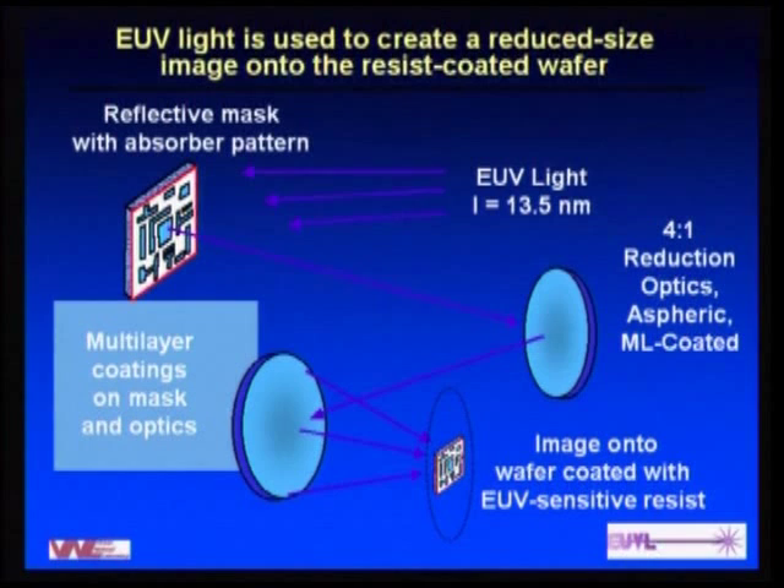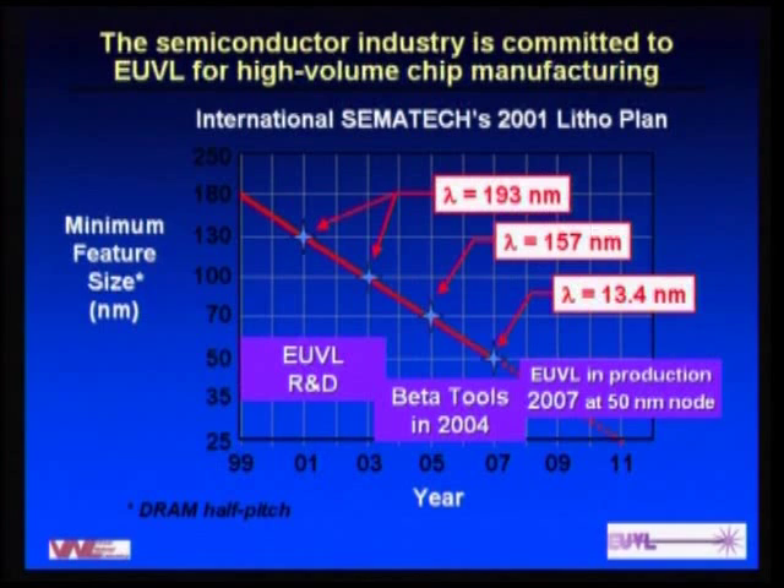Just a little about what EUV lithography is. Lithography in general is transferring the image of the reticle — which contains the circuit information — onto a wafer, usually with a reduction imaging system. EUV is special because the wavelength is so short that there really aren't any transmissive optics that work, so everything has to be reflective, including the reticle itself. EUV light is incident on the reticle, passes through an optical system comprised of reflective aspheric mirrors with multi-layer coatings that provide high reflectance at short wavelengths, and that image is placed on the photosensitive resist.